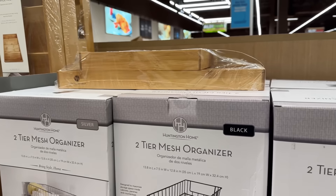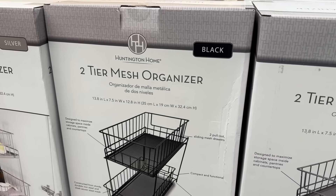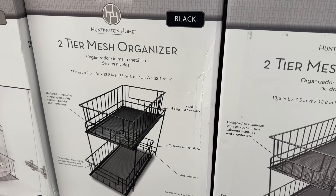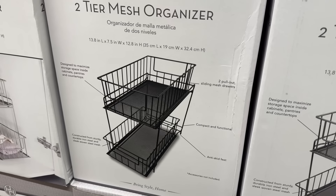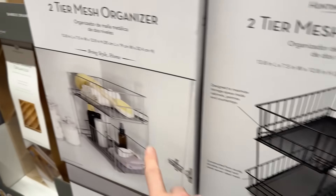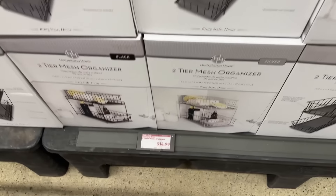We have a two-tier mesh organizer. You can get it in silver or black — I like the black one. It's 13.8 inches long by seven and a half inches wide, 12.8 inches high. Designed to maximize storage space inside cabinets, pantries, and countertops. You have two pull-out sliding mesh drawers, compact and functional with anti-skid feet, constructed from sturdy iron steel and woven mesh. The accessories are not included. This would go well under your sink for all your dishwashing needs. $14.99 for black or silver.